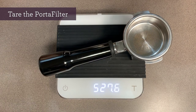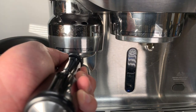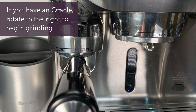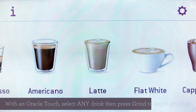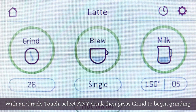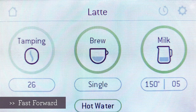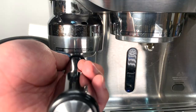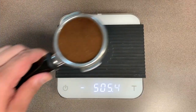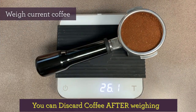We'll first need to tare the portafilter on the scale — this will allow us to see only the coffee weight. Let's insert the portafilter into the grinder. If you have an Oracle, just turn the portafilter to the right. But if you've got an Oracle Touch, you'll want to first select the drink, then press the grind button. After it finishes tamping, it should look something like this. Currently, my dosage is about 26.1g — that's a bit too much.